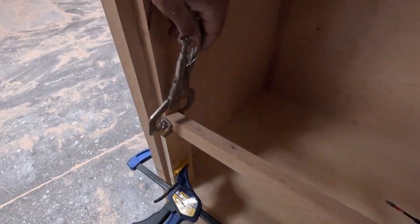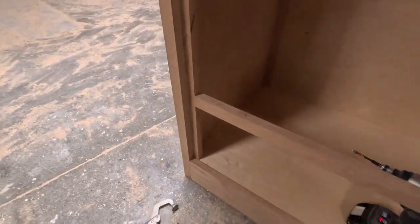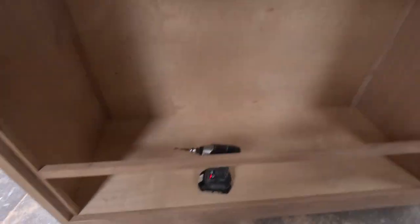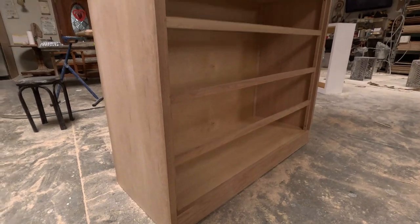I like using these vice grips — they're amazing. I put these templates so it gives me the exact height and it won't move. You don't want it to move even a sixteenth of an inch — it'll mess up all the drawers.